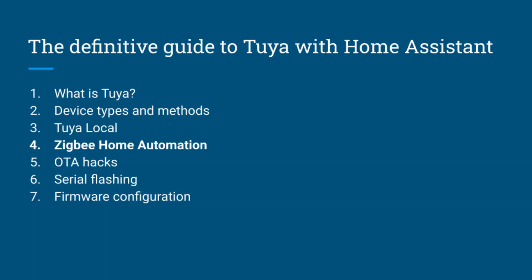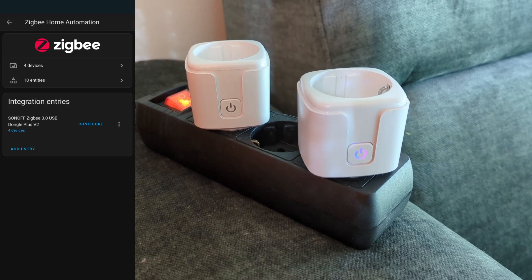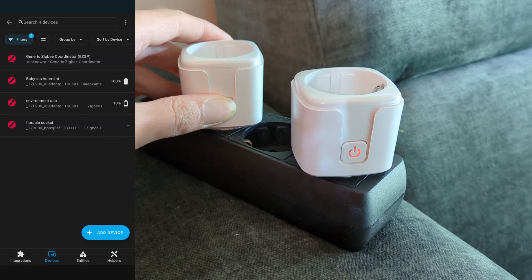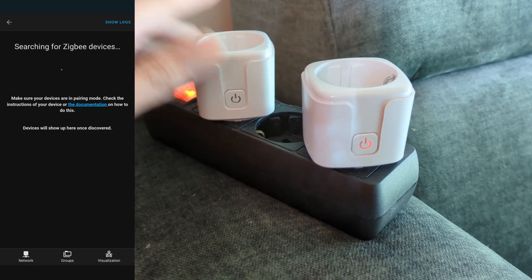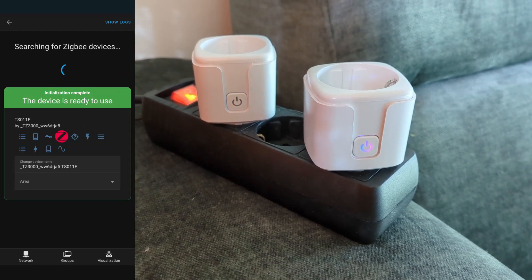Now let's look at adding a Tuya Zigbee device to Home Assistant, which is really the same as adding any Zigbee device since Zigbee is an open standard. You need a Zigbee dongle — in my setup I use a Raspberry Pi 4 with a Sonoff Zigbee dongle, which works perfectly with the official Zigbee Home Automation integration. Then simply open the Zigbee integration, select Devices under your dongle, and press Add Device. Put the device in pairing mode by long-pressing the button, and it will be automatically discovered and added.